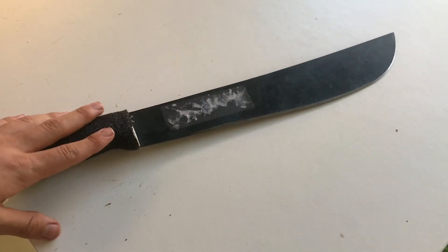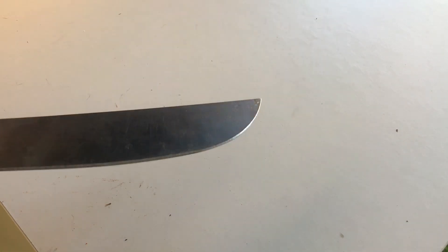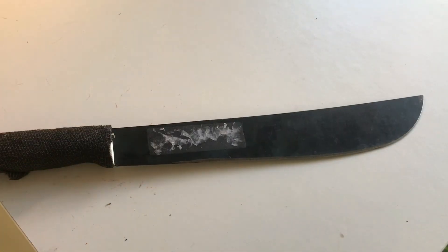I recommend this for sure if you want a nice basic Latin machete. If you don't live in a Latin country like I do, you should skip the Walmart machetes because those aren't great. If you can't find a Latin-made machete - this one's from Colombia - then you should get yourself a Tramontina on Amazon because those are pretty good.